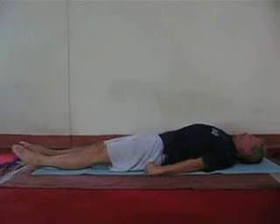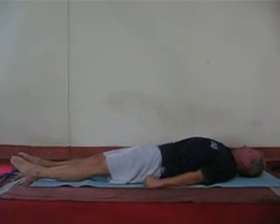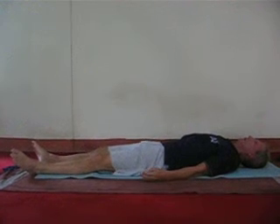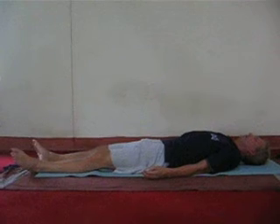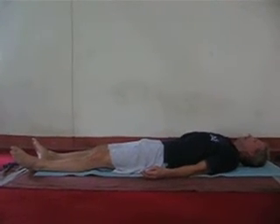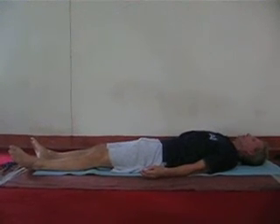Tighten, tighten, tighten and relax. Feet apart, hands apart, be aware of the relaxed wave passing on to you.